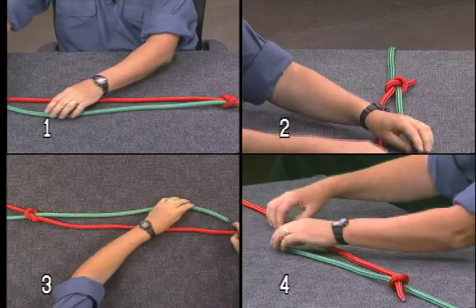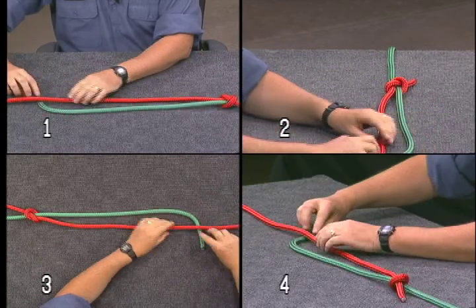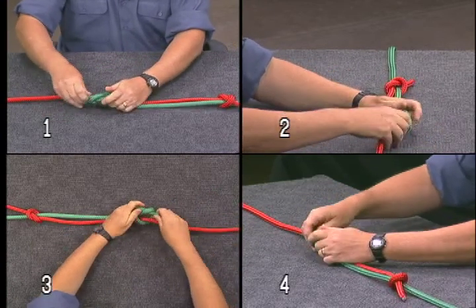Move to the other end and do the same thing, but make sure you pass your line under the adjacent standing part and make a simple overhand knot.